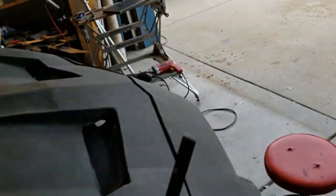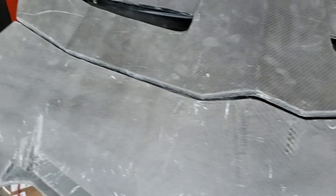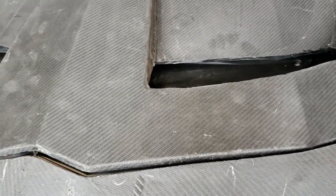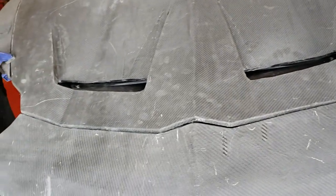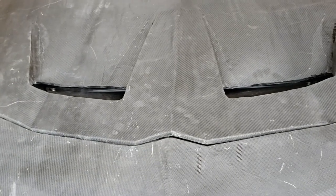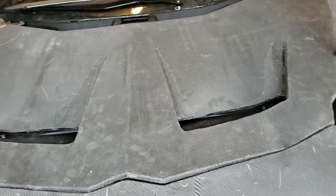We also did some things to the hood in order to get it gapped properly — we actually cut the sides down on both sides to gap it. The front gap still needs a little work, but we can do that with filler. Remember, after we do any filler — and we're using Dura-Glass plus some carbon fiber inside of it to make it nice and strong — we put another layer of carbon fiber on top of that so that we don't get cracking or any problems in the final finish.